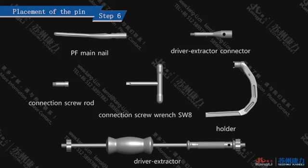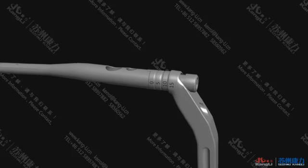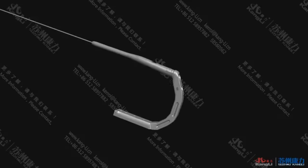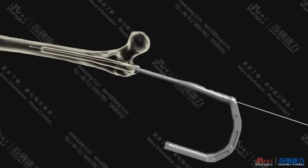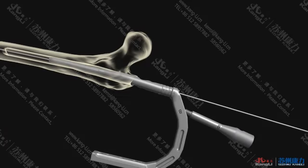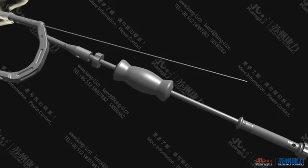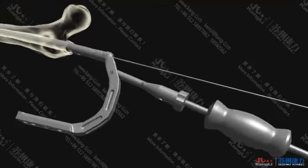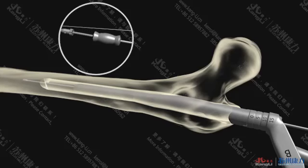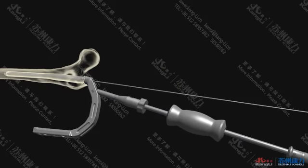Step 6: Placement of the nail. Fix the prepared PF Gamma intramedullary nail onto the holder with the connection screw rod and tighten it with the connection screw wrench. Insert along the ball guide pin and gently swing the holder for insertion. If knocking is needed, install the driver extractor connector onto the holder and connect the driver extractor. Insert the nail by slightly knocking the slider hammer. Remove the knocking devices and the ball guide pin.